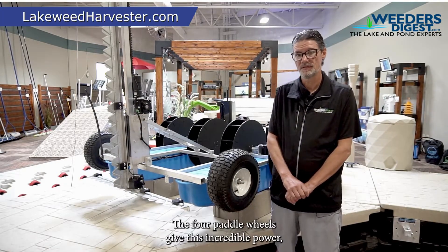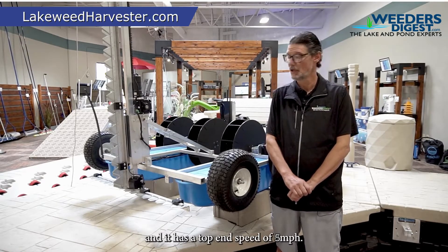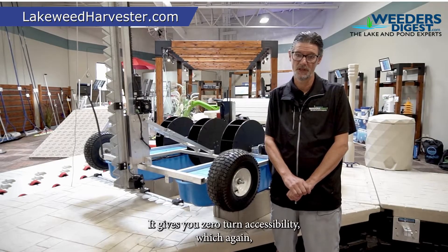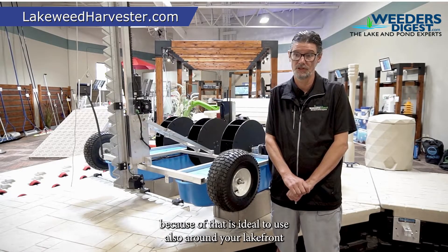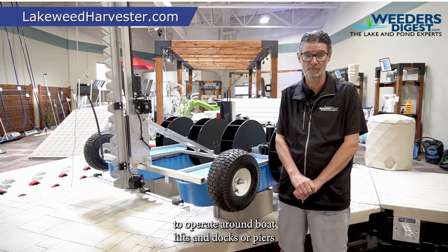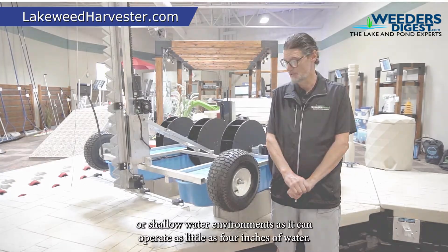The four paddle wheels give this incredible power, and it has a top-end speed of about five miles per hour. It's very nimble and very responsive. It gives you zero-turn accessibility, which makes it ideal to use on your lakefront — operating around boat lifts and docks or piers, or shallow water environments, as it can operate in as little as four inches of water.